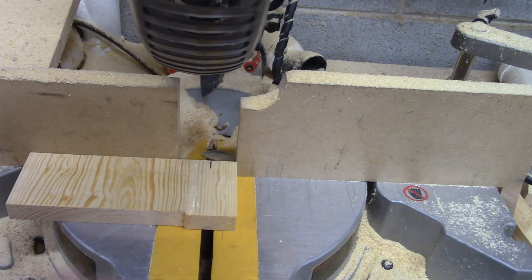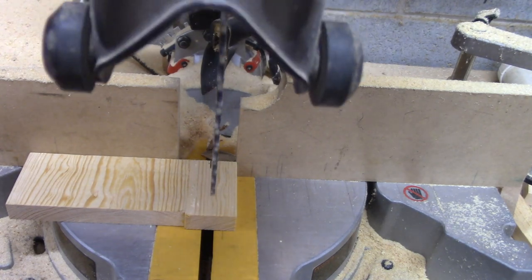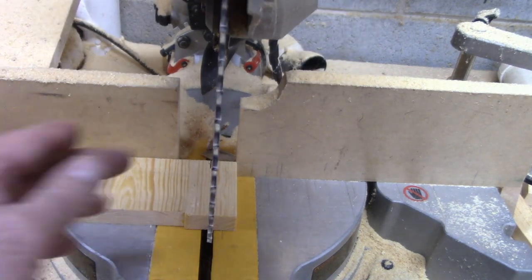I want to take a second to show you how I line up a cut on the miter saw without a laser or anything like that. I've never had one so I've never used one. But what you want to do is raise your guard up, lower your saw down so that you can see down the edge of the blade.